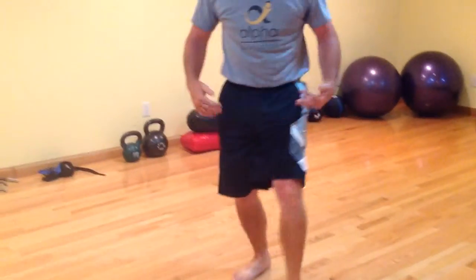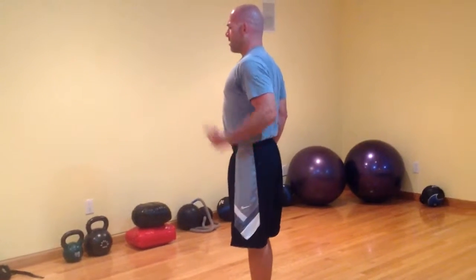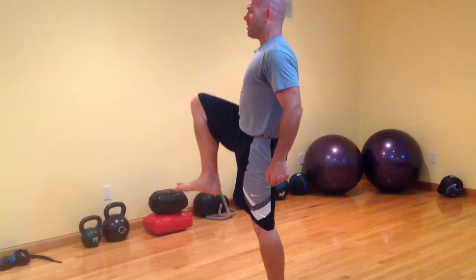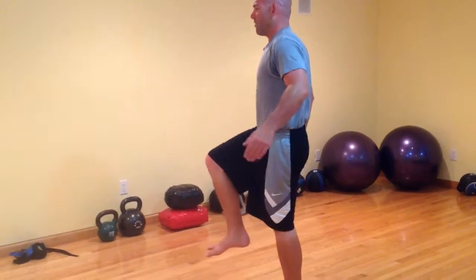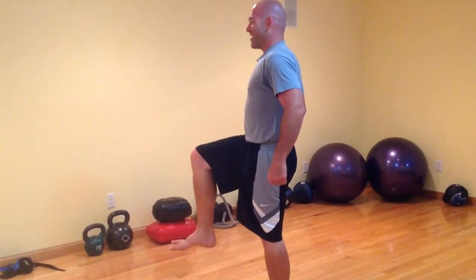I'm going to go with the standing knee raise. Stand in line with good posture, head up, hands at your sides. I'm going to lift my knee up to 90 degrees. If you want to go higher, that's cool too, but 90 degrees is where we're talking. The hard part about this is keeping the tension and breathing — remember, I have to breathe behind tight muscles.